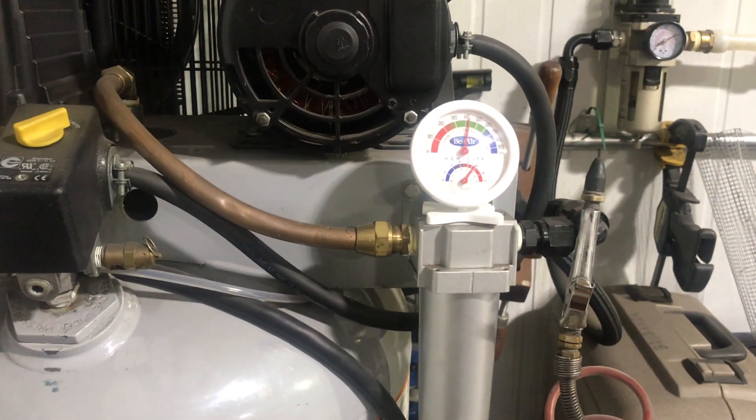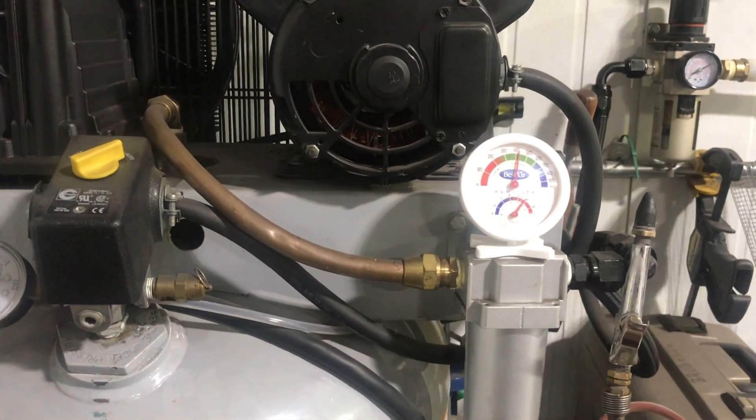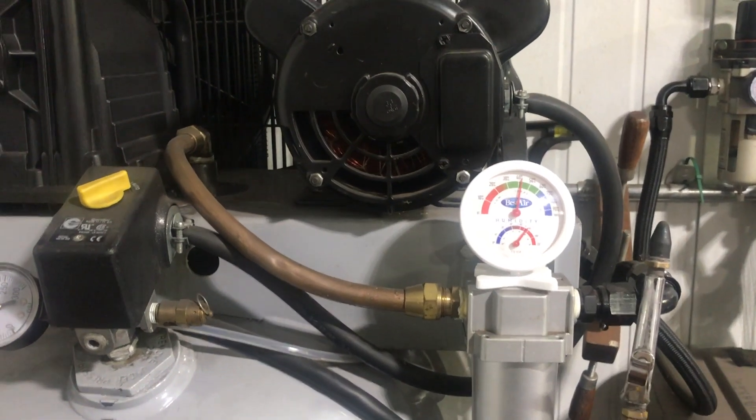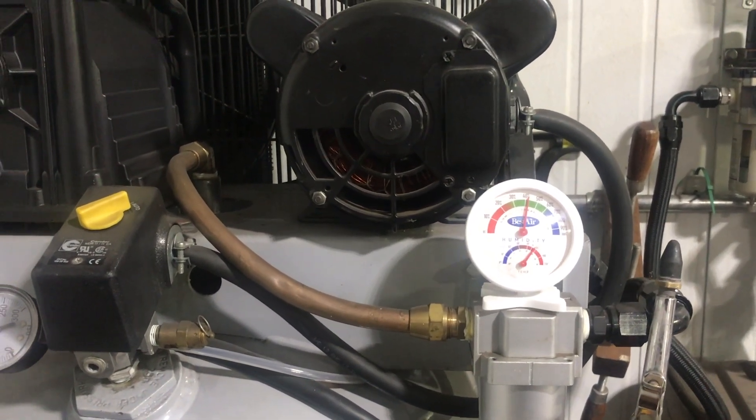I've had a number of people ask me how I make sure I get dry air to my table, so I'm going to show you at least what I do.